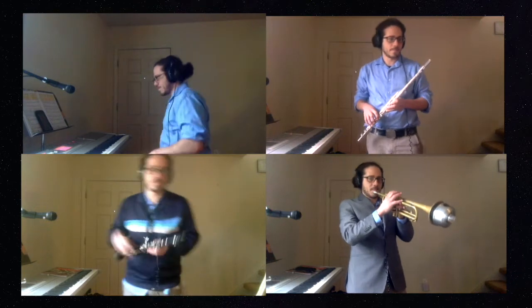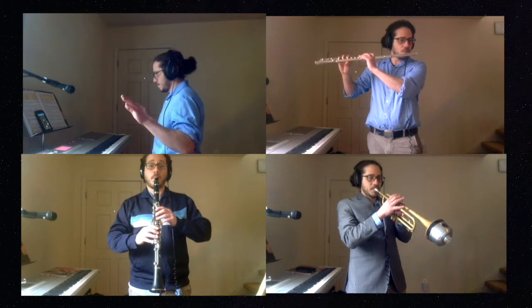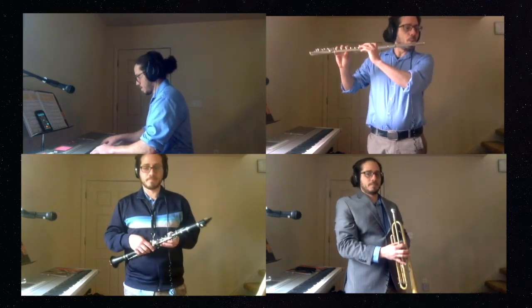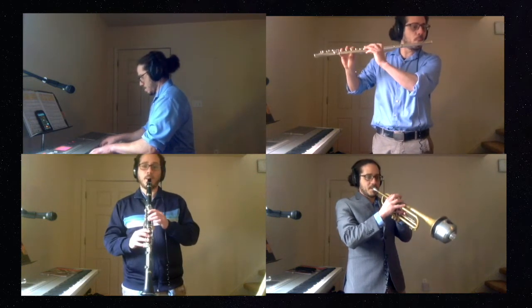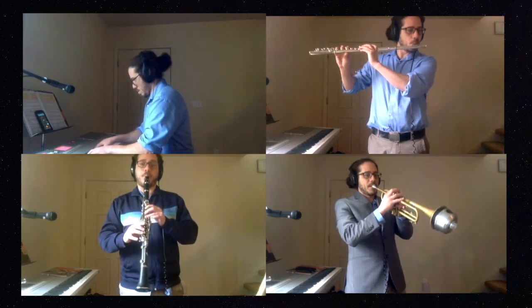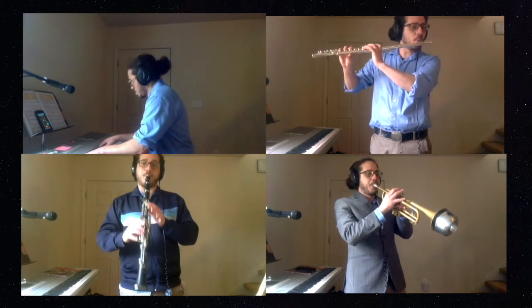Just like always, three different tempos. Tempo number one. And a one, two, three, four. Good job. That was tempo number one.